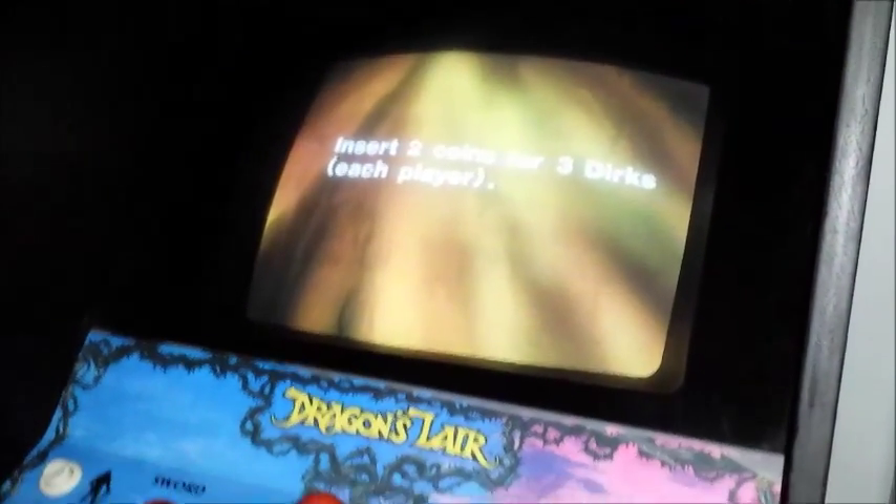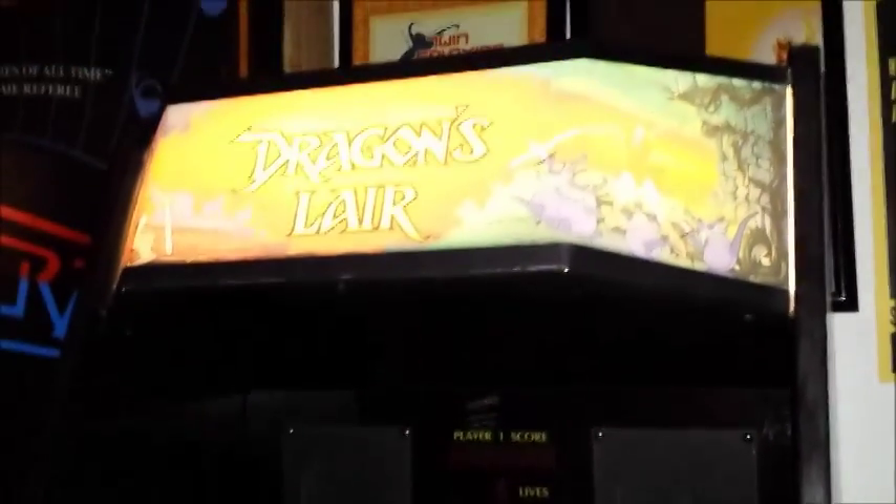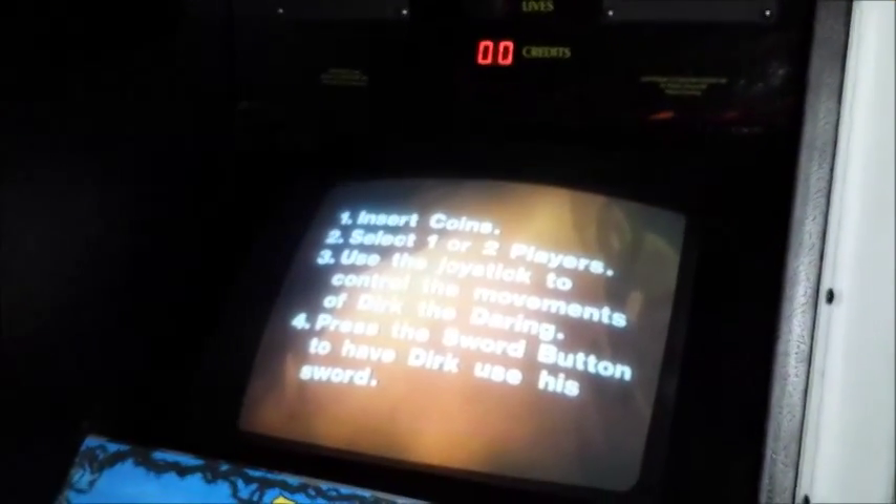And over here we have an original Dragon's Lair. Dragon's Lair is running the original Dragon's Lair LaserDisc player. A lot of other places use computers and an emulator called Daphne.